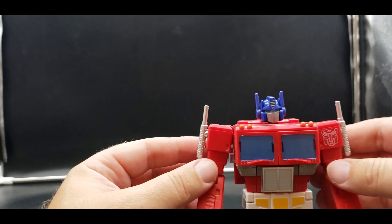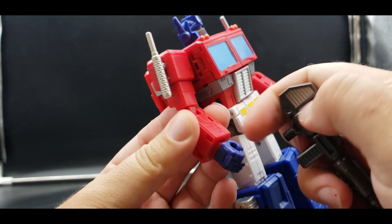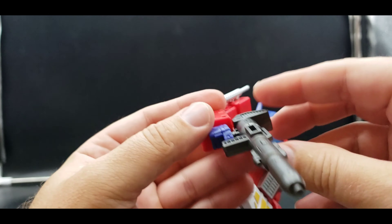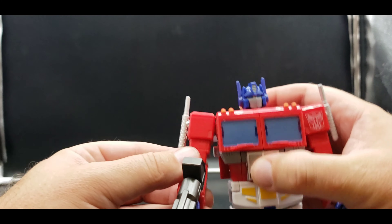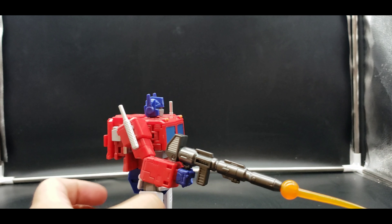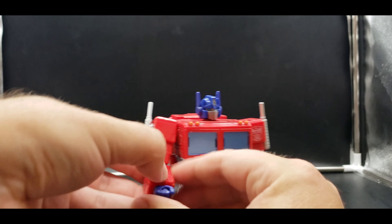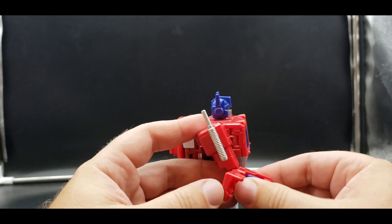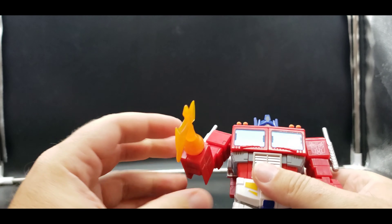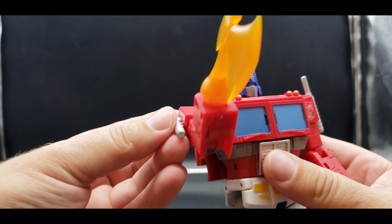He can wield his weapons — you can give him his blaster and plug on one of the blast effects. Very cool. You can also swing his hand back, which brings out a peg — that's where his energy axe plugs on. Mine's a little warped from the box but still very cool, really really love that, looks great.